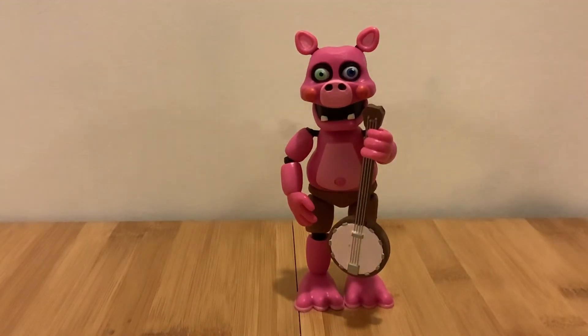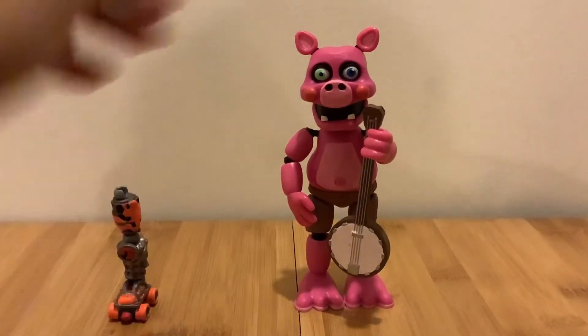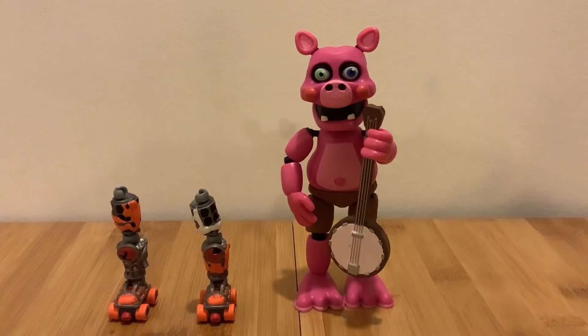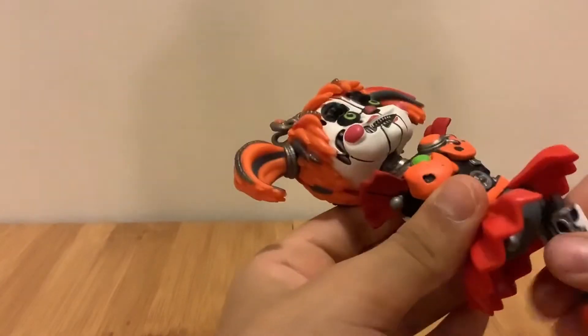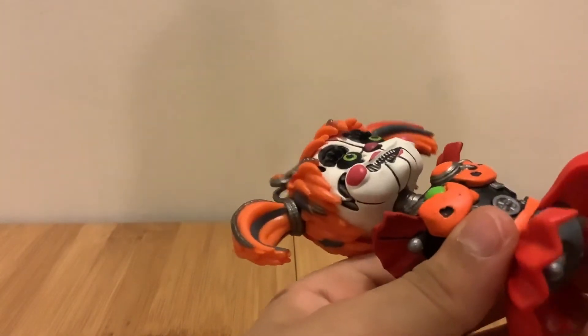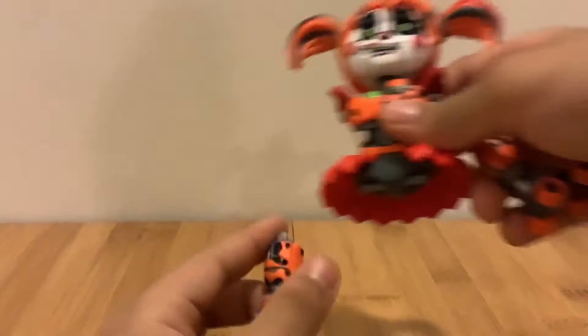Pig Patch also comes with Scrap Baby's legs — both of them. I really like that. So now let's connect them to Scrap Baby. It's kind of hard — they're super stiff.